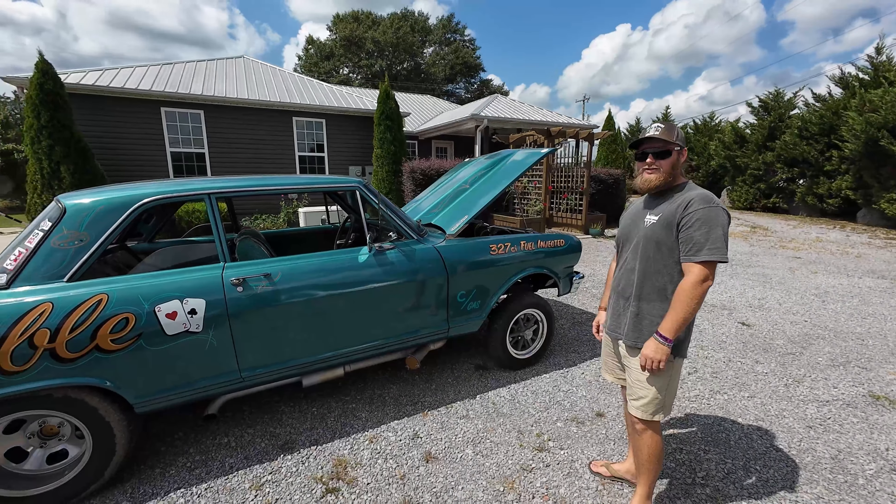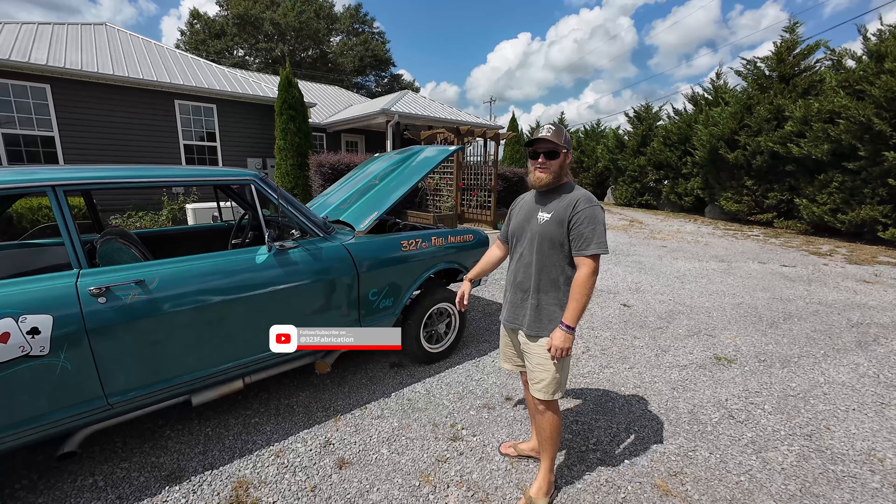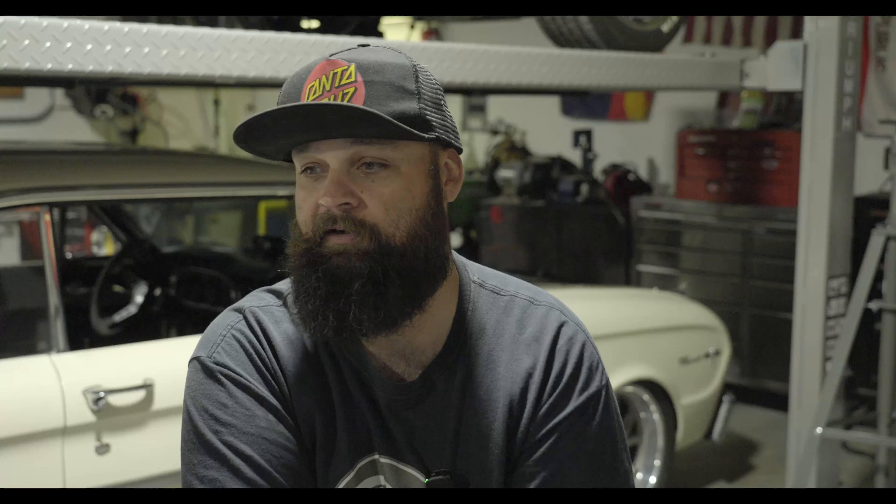I appreciate it, man. We've got a lot of junk — go check it out. There's a lot of rust on the channel; this car has the least of them all. Be sure to check them out. That was my buddy Chris Johnson from South Alabama, and his car is a Chevy II Gasser — a '62 or '63. I don't know Chevrolets very well, but it's a rad car and he built it all at home. Chris is a talented fabricator, welder, and all-around builder and a super cool guy. Make sure you check out his channel, 323 Fabrication, here on YouTube.